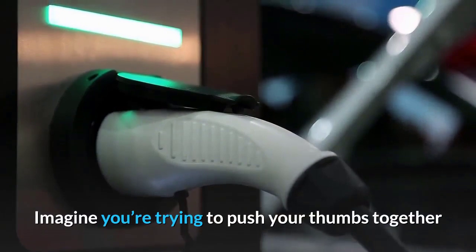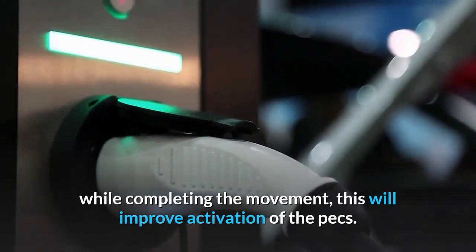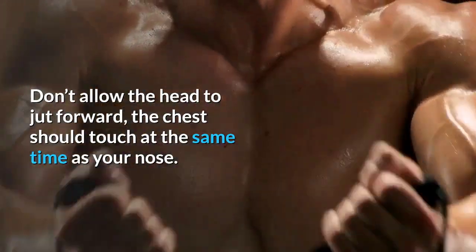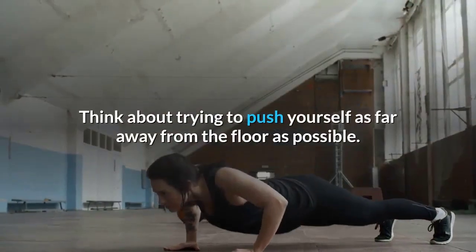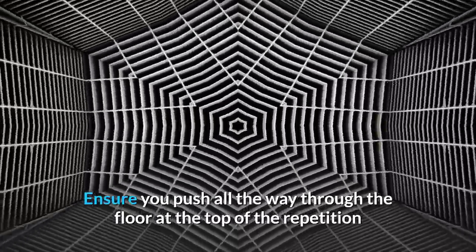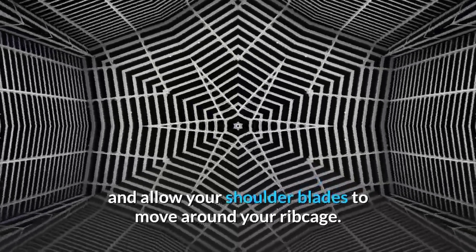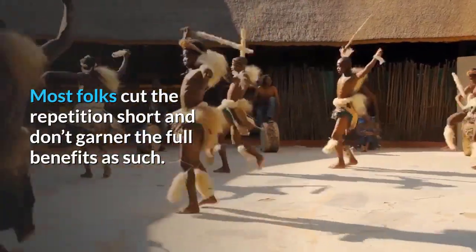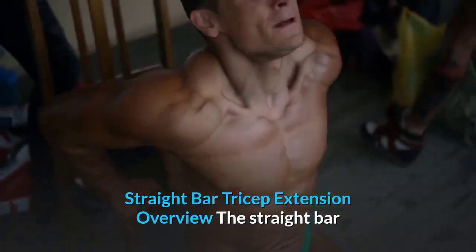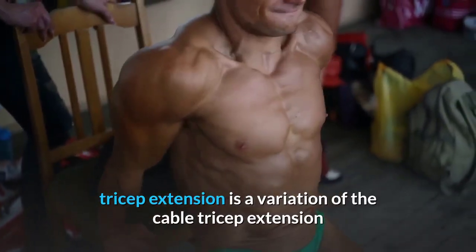Push-up tips: Your arms should resemble an arrow at the bottom, not a T. Keep your spine rigid throughout — think of it as a moving plank. Squeeze your glutes and brace your abs before descending. Keep the chin down. Imagine pushing your thumbs together to improve pec activation. The chest and nose should touch the floor at the same time. Push all the way through at the top, allowing your shoulder blades to move around your ribcage.